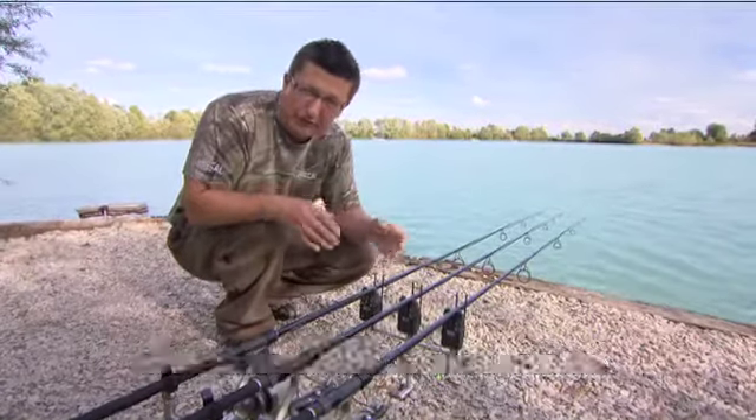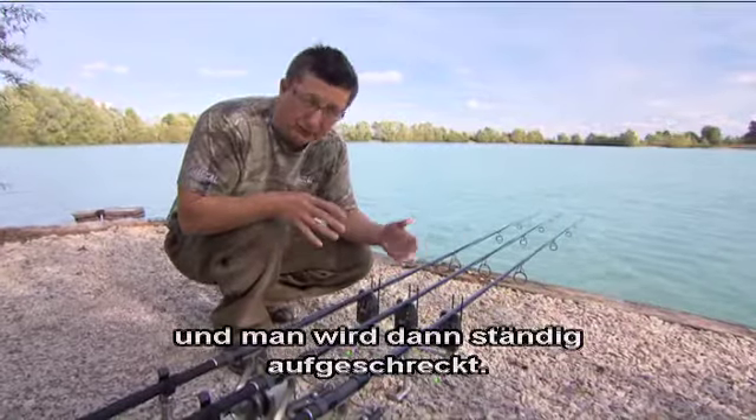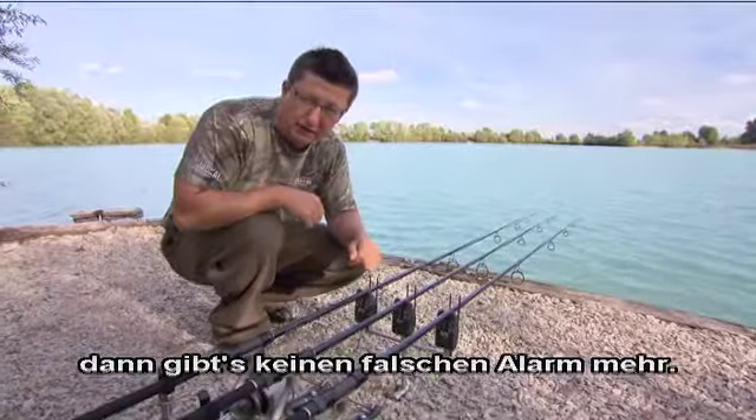That's the thing you see people doing wrong — using a very light bobbin, high sensitivity, it's windy and they're going off all the time. So just turn the sensitivity down, make the bobbin a little bit heavier and it will stop you getting the false bleeps.